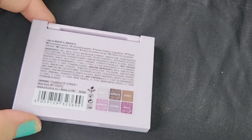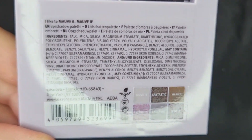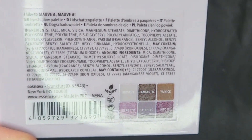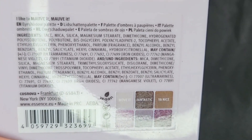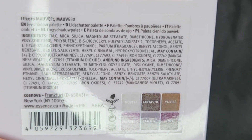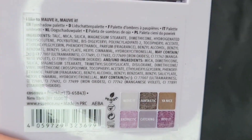Forgive my nails — this is just the kind of person that I am. You can also see it's cruelty-free and vegan. I'm not sure what the other symbols mean, but you can also see the ingredients here in case you're interested in that kind of thing. So here we go with the swatch.